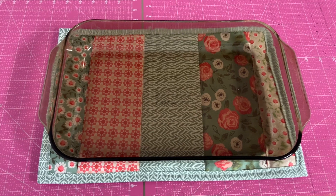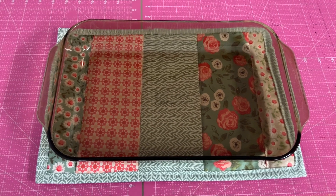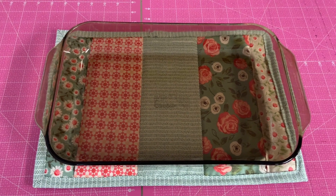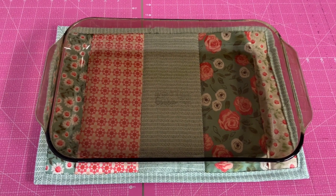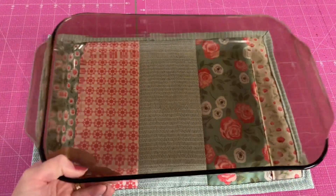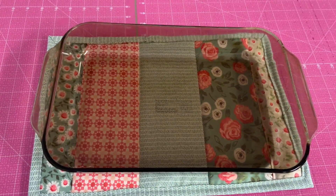This is what we'll be making today. It's a hot pad for a large Pyrex dish. Instead of putting two or three underneath one Pyrex dish, we're gonna make one just like that, and we'll show you how it's done. Stay tuned.